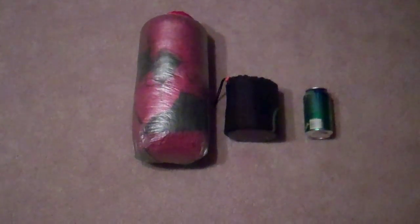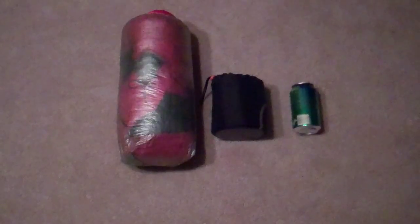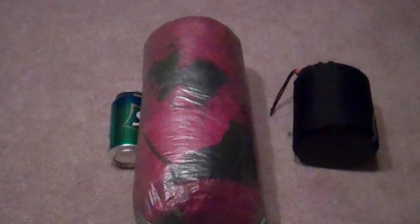Hey YouTube, I've been getting some requests to show my quilt in a stuff sack — here it is. I just stuffed it in. This is a medium Z Packs stuff sack, and this is my cook kit. You can tell by how big it is — not huge, pretty small actually. I stuffed it down pretty tight; it was not easy to get in, but it took maybe 30 seconds to a minute to roll it up real tight. And that's it — it fits right there.